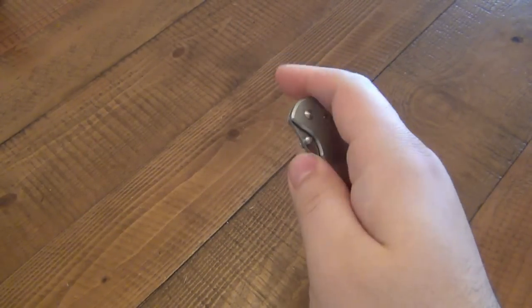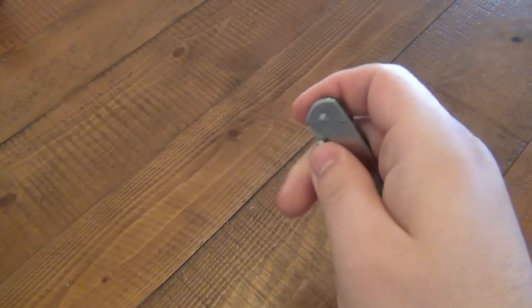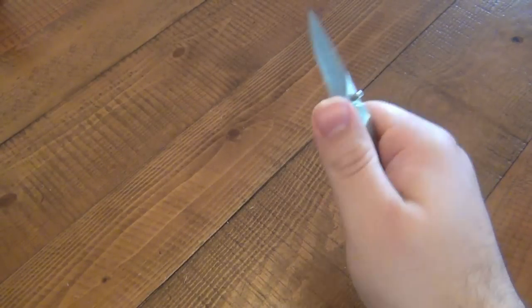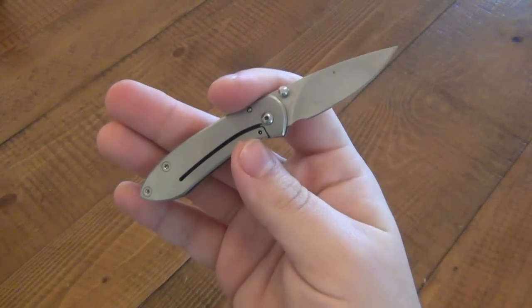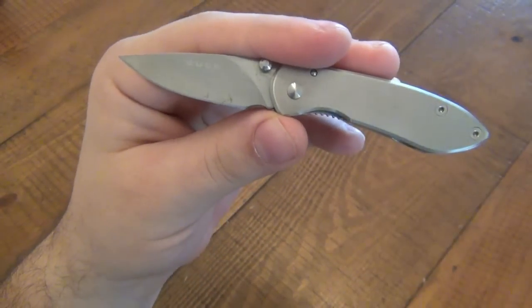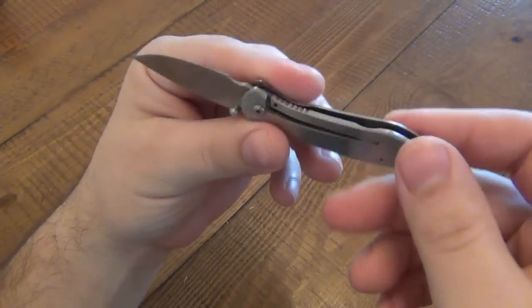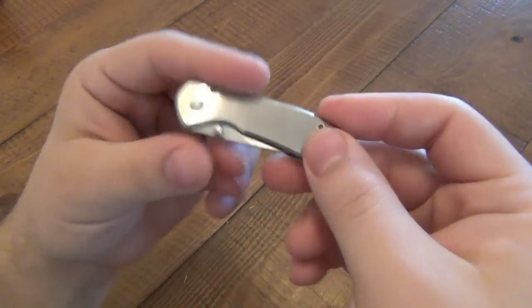Very easy to open and close one-handed. As far as flicking it open, you can get used to it — small knives are a lot harder to flick. You have to really stabilize it in the hand in order to flick it out. Not as easy as the big ones, but it's certainly possible. Blade does perform well. Very simple design, very good for EDC. The obvious downside, like the other one: no pocket clip. This is going to be sitting at the bottom of your pocket — that's the purpose of this.